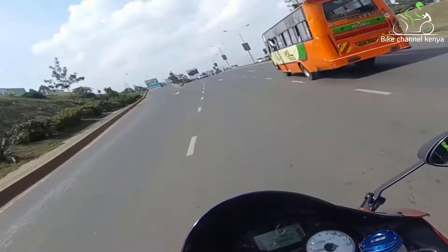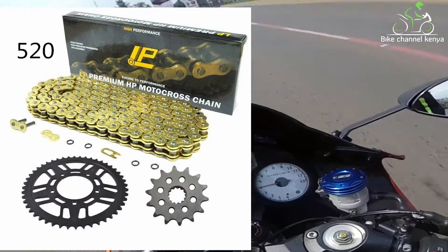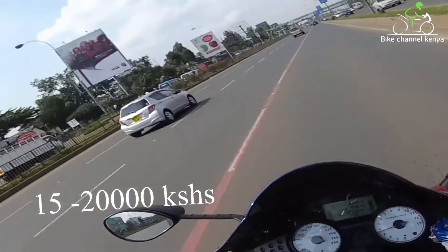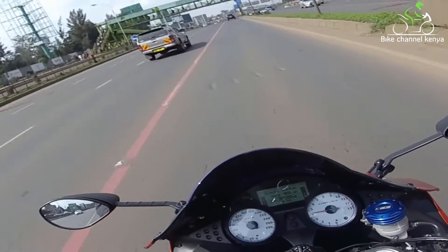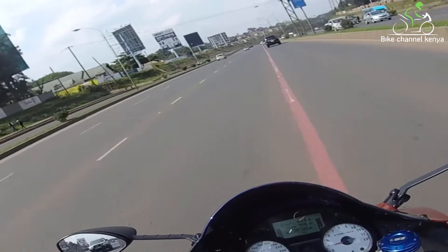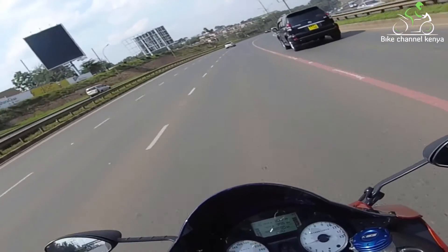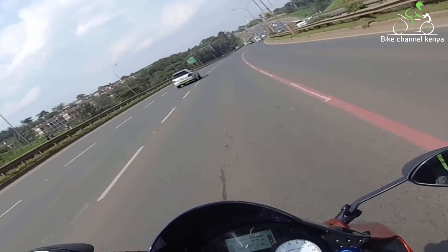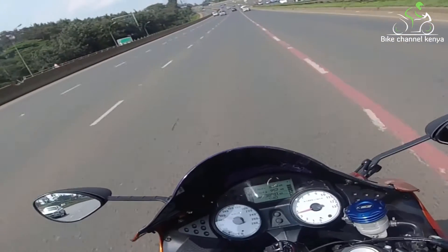Two, if you commute daily or are a weekend warrior, you will end up replacing the drive set — that is the chain and both sprockets — annually. Here in Kenya, a set will cost you 15,000 to 20,000 Kenyan shillings depending on the CC and chain size: 420, 520, 530, and so on. There are some people I call distance warriors who go through two sets every year, meaning around 40,000 Kenyan shillings on chain and sprockets alone. These are costs to keep in mind when upgrading to a big bike.